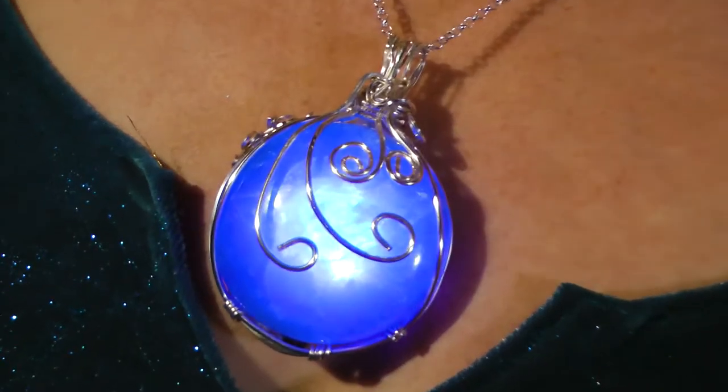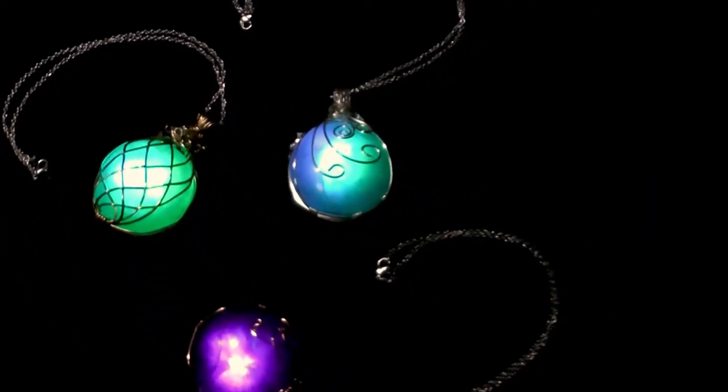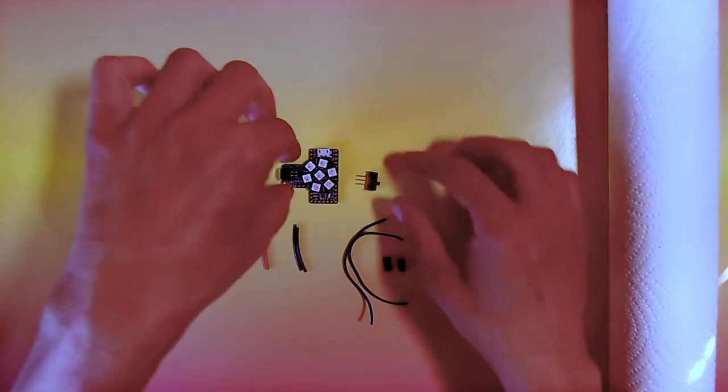Make a glowing wire wrap amulet with an Adafruit Itsy Bitsy and Circuit Python. Customize the colors and animations to suit your style. A tiny battery charger means the necklace is rechargeable with a USB cord.